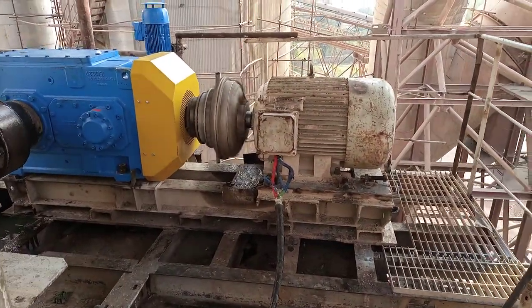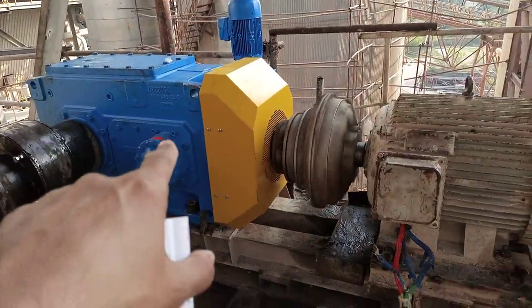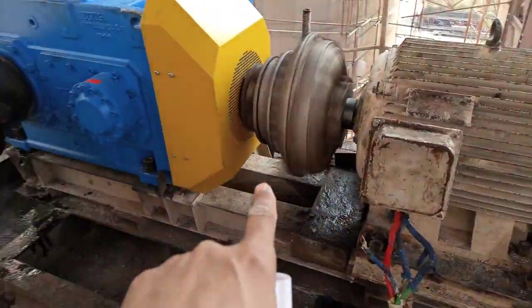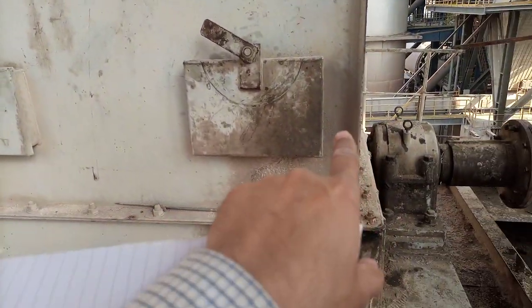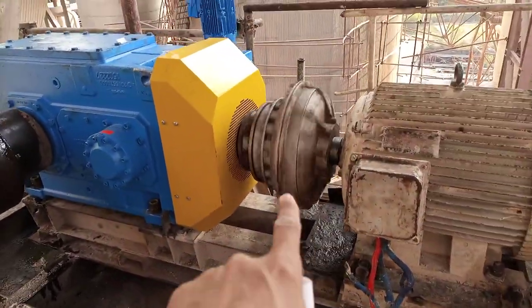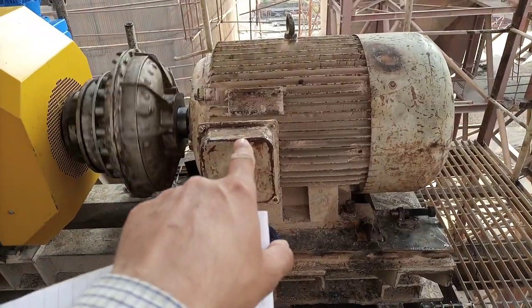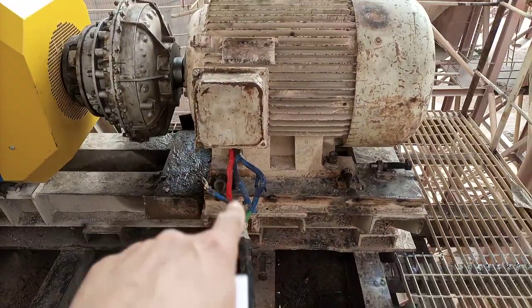Here we have one of our motors and a new gearbox transmission installed. This motor is 75 kilowatt and what it is running is this bucket elevator, which is supported by two bearings. The machine has stopped here. The 75 kilowatt motor is installed over here — this is an LV motor — and here is the power connection for it.